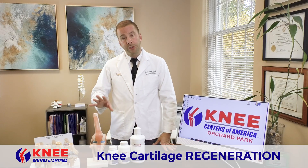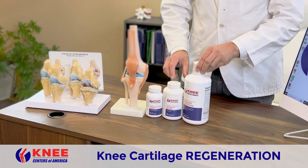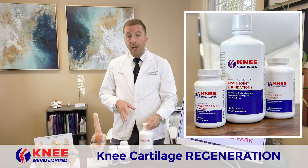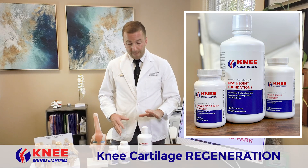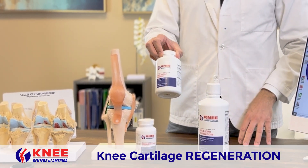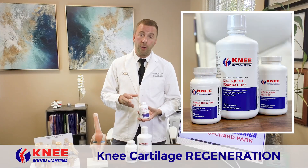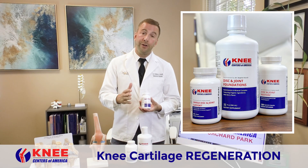In addition to those technologies, we use three very important supplements. These are designed specifically for the Knee Center of America — I formulated these for my office. They're exactly the products you'll need to regenerate the cartilage between your bones. It's B vitamins with minerals, glucosamine, chondroitin sulfate, and MSM, and an omega-3 product with flaxseed oil, fish oil, and borage oil, proven scientifically to reduce inflammation and to help your knee heal.